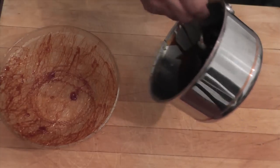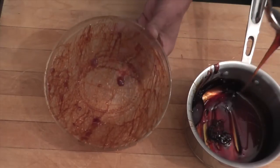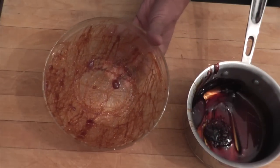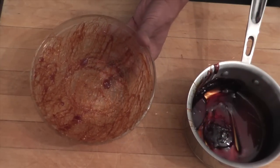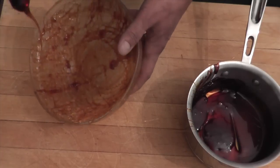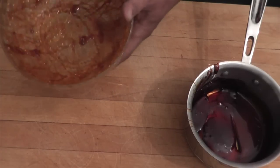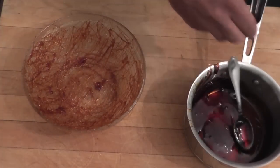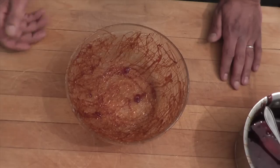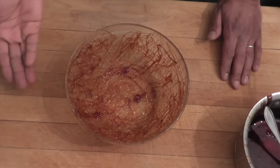One more coat and I'll be ready. Basically you just want to cover the whole bowl. Done — now you let it set until the caramel cools down, and then I'll show you how we remove it.